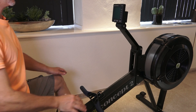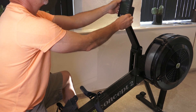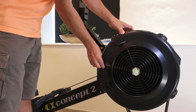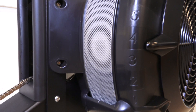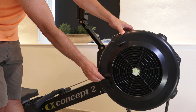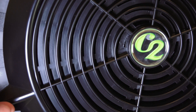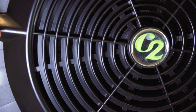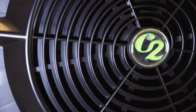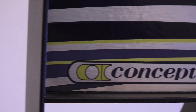You can adjust the height of the monitor arm and the angle of the display. You can adjust the intake of air into the flywheel house by adjusting the lever — it has positions from 1 to 10. Normally you should use it between 1 and 5. You can adjust the feeling of the rowing stroke by adjusting the air intake. Going high and the stroke feels heavy; going lower, it feels easier.